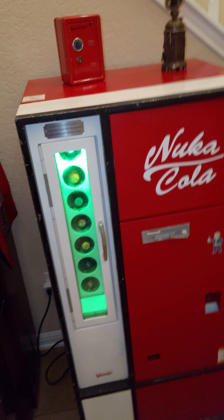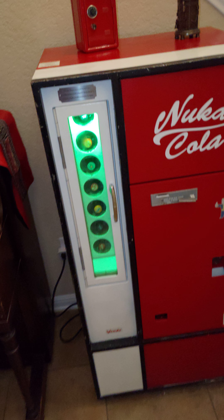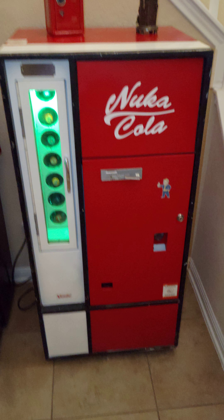Hello, my name is Chris and I'm just going to do a quick rundown of my Coca-Cola machine restore. I did it in the Fallout theme, obviously.